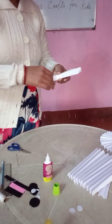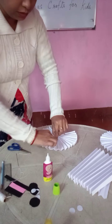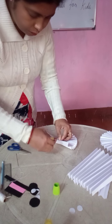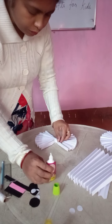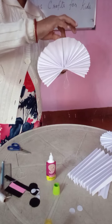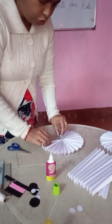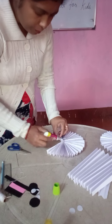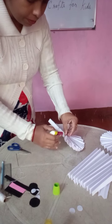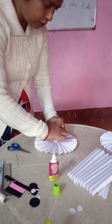Now, you have to join these 2. It should be equal — just put gum. We have to join these 2. I have joined. The down portion also, you join — I have joined here.